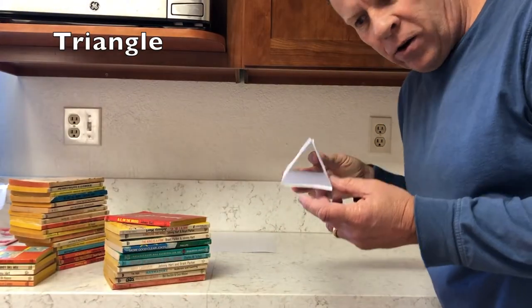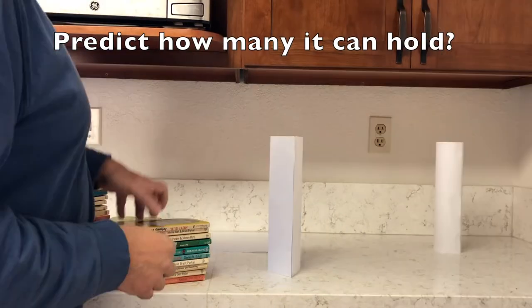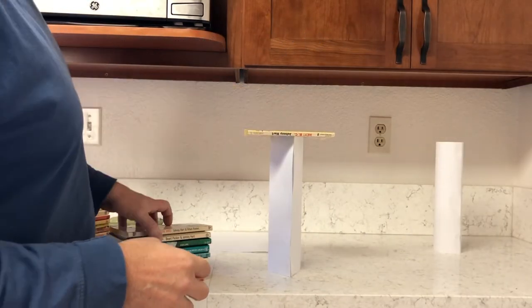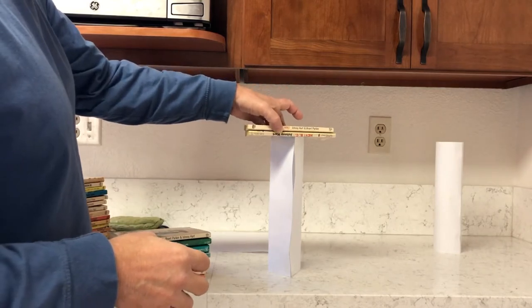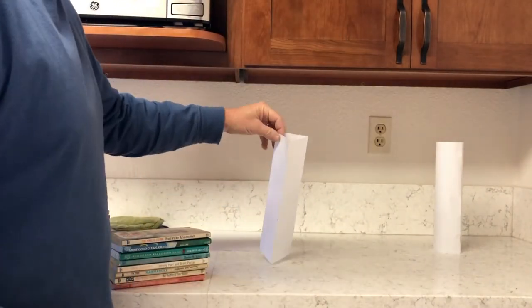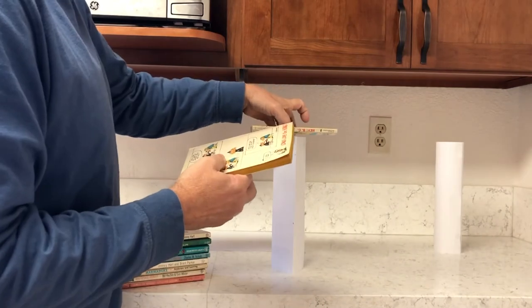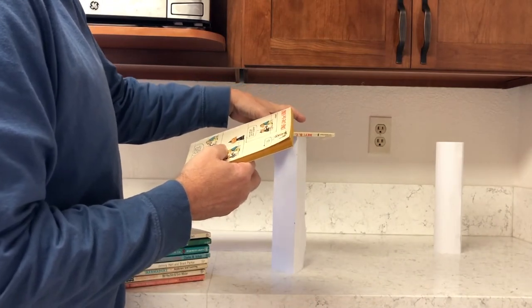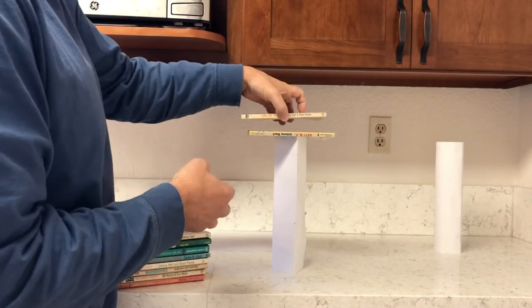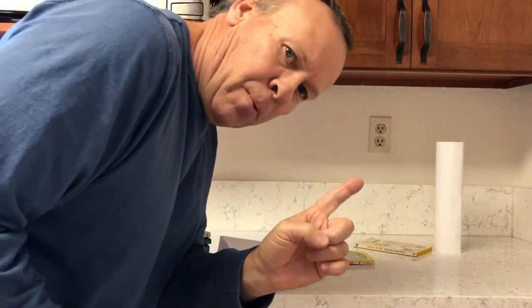Test number two is the triangle column. It held only one book. I tried it again just to make sure — and again, only one book.